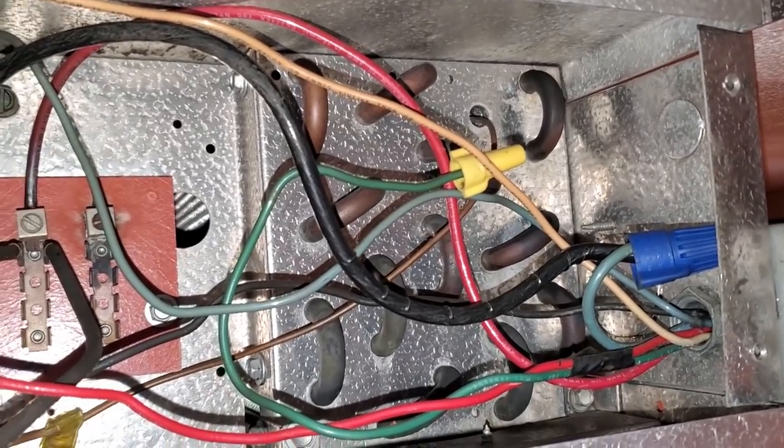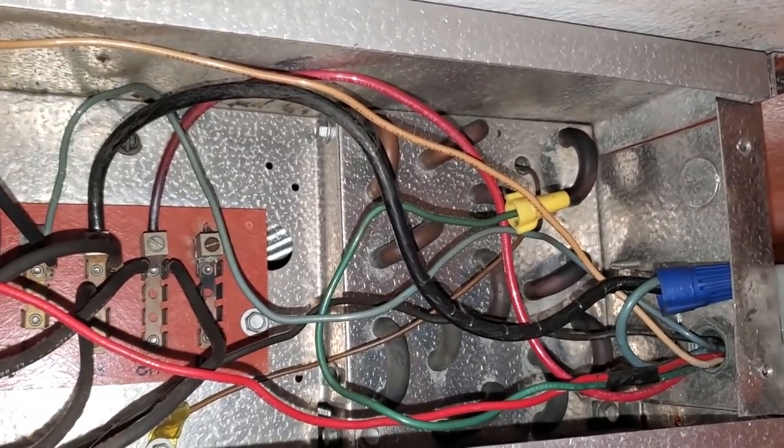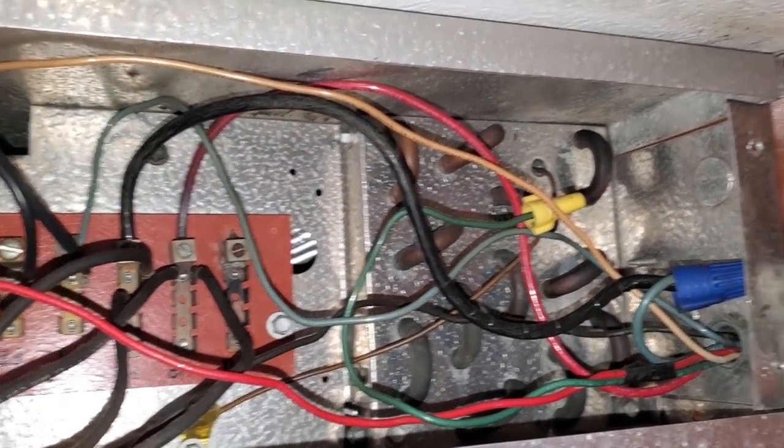We're going to do this and it's going to solve our problems. I just got to figure out the wiring. It shouldn't be too difficult. We'll disconnect that second contactor and go from there.